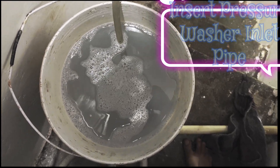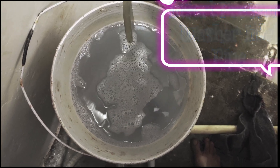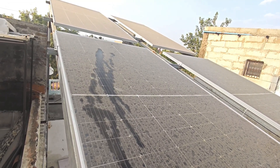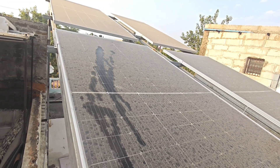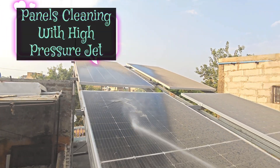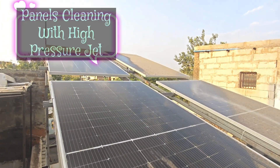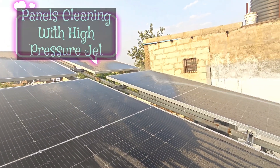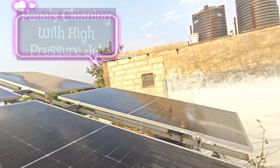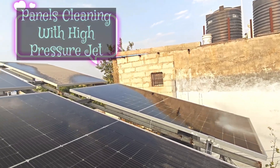When to clean solar panels depends on several factors such as how dirty the panels get and how much rainfall your area gets. There is no hard and fast rule for how often you should clean your panels. At worst, you'll go too long between cleanings and notice your energy efficiency has decreased. You can visually inspect the panels to see if there is any dirt or dust buildup. A good rule of thumb would be cleaning your panels three or four times a year.